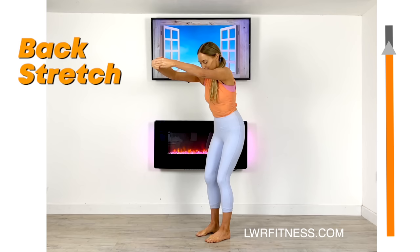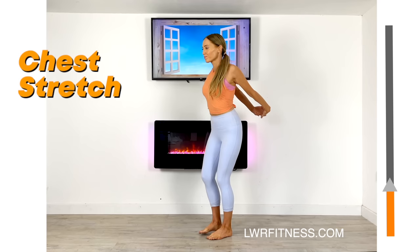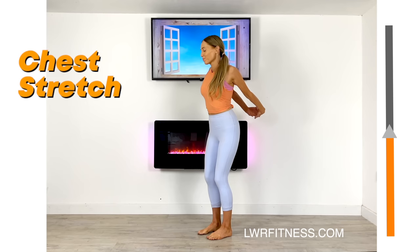Now we're going to stretch the opposite area — we're going to stretch your chest. Take your arms behind and feel that lovely stretch through your upper body. This is really good to help with posture. Again, just 20 seconds holding that there, so it's a static stretch.